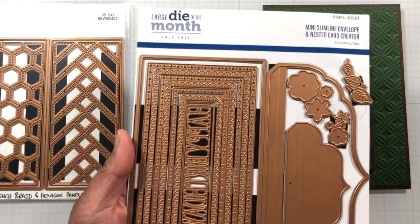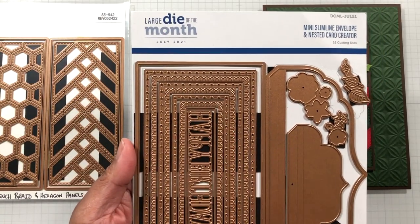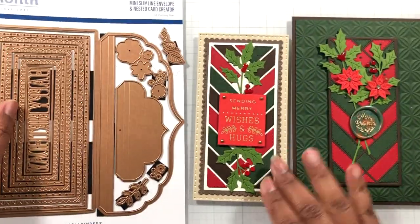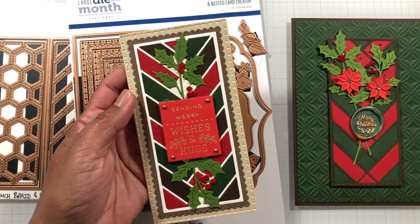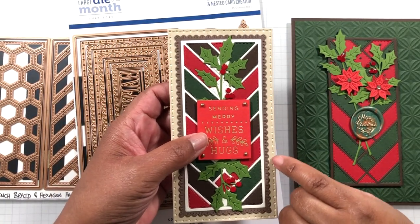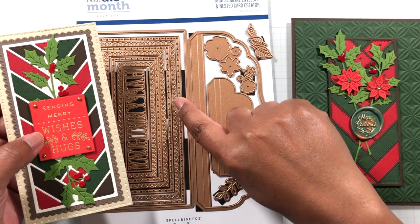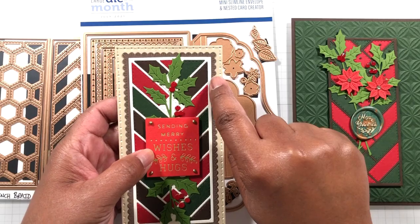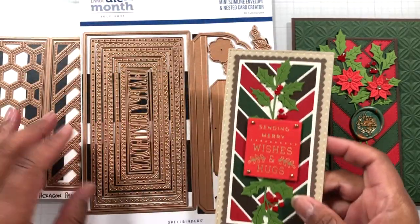This is the Mini Slimline Envelope and Nested Card Creator — another die of the month, only available at Spellbinders. This card is three and a quarter by six and a quarter and layered up. I used cream 110-pound cardstock, then a different shade of tan so you can see the cream peeking through, then a darker brown with that pleated scallop look. I used two shades of brown so they wouldn't match. I was watching Christmas movies and having fun making this one.